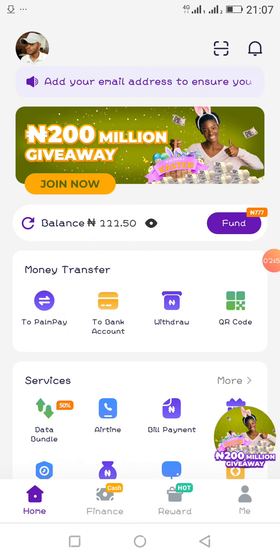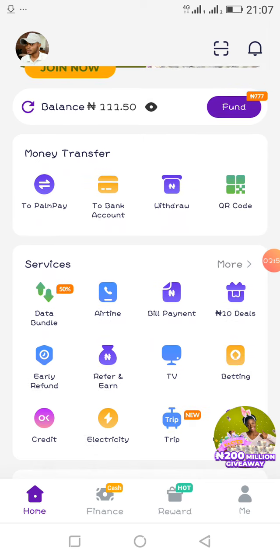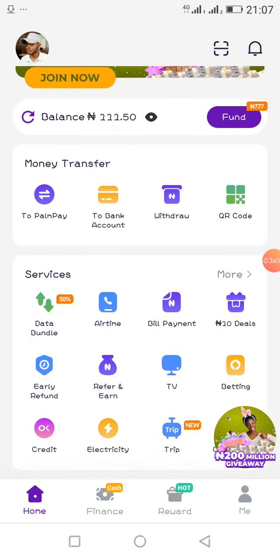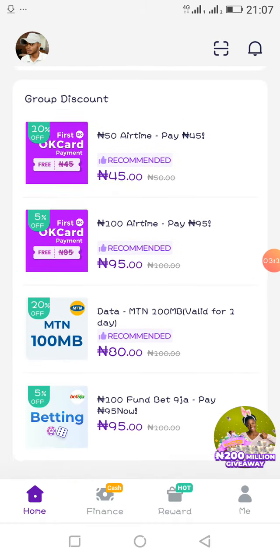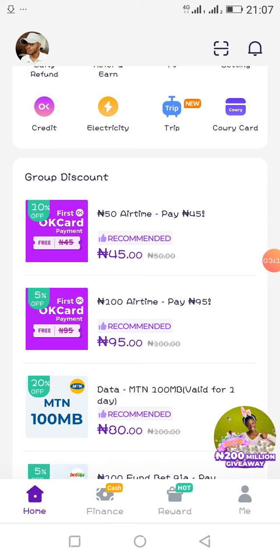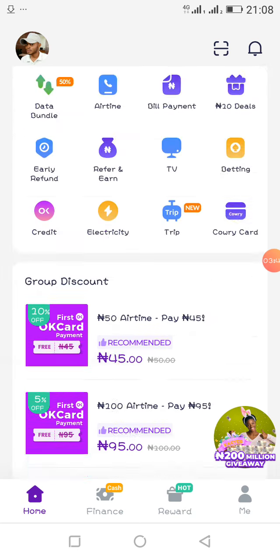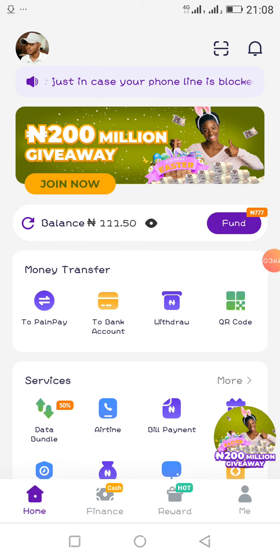When you log into your PalmPay application, this is your interface. It has been modernized and modified. You can see discounts here — for example, 15 naira airtime for 45, showing the discount. There's also MTN data: 100MB valid for one day, you pay 18 naira instead of 100 naira. You can also get your betting card here at a discounted rate.